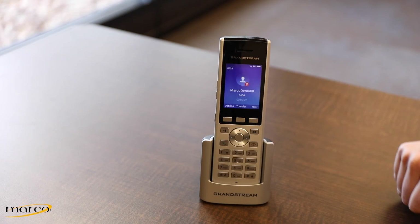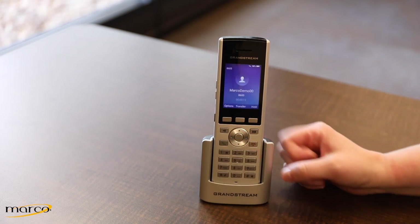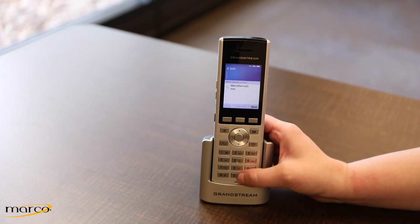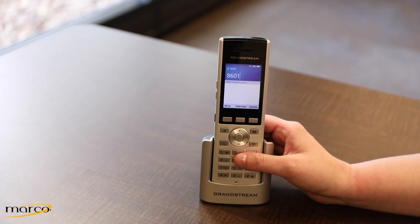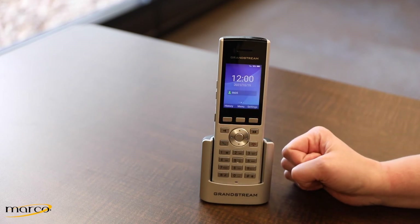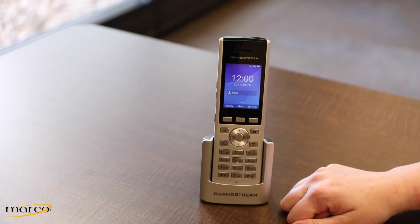To unmute, press Options again and select Unmute. To transfer a call, press the Transfer button and enter the extension or 10-digit number you wish to transfer to, then select Blind or Attended. A blind transfer drops you from the call and the call is now going to the other party.